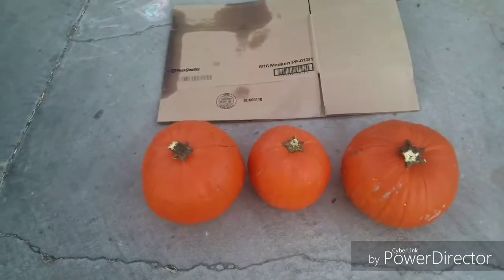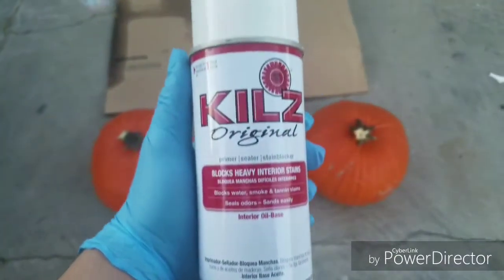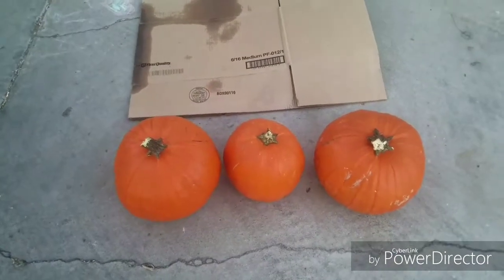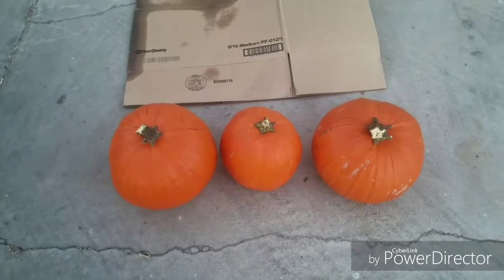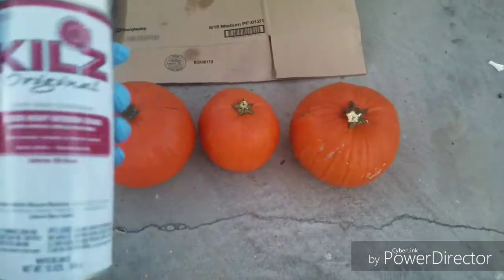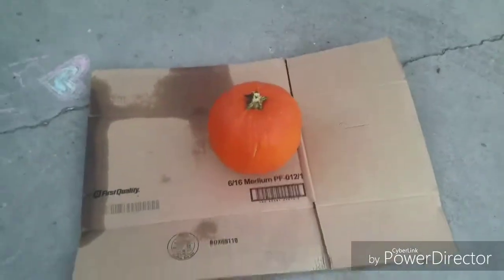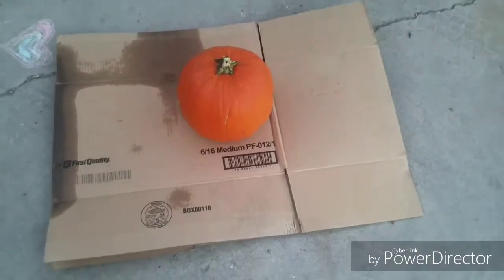I don't have white spray paint so I'm gonna use what I found that I have on hand. I'm not gonna spend a lot of money on making these, and besides it's gonna be a zombie snowman. So let's get started. I'm gonna start with the smallest one first — this is what I'm gonna use for the head.